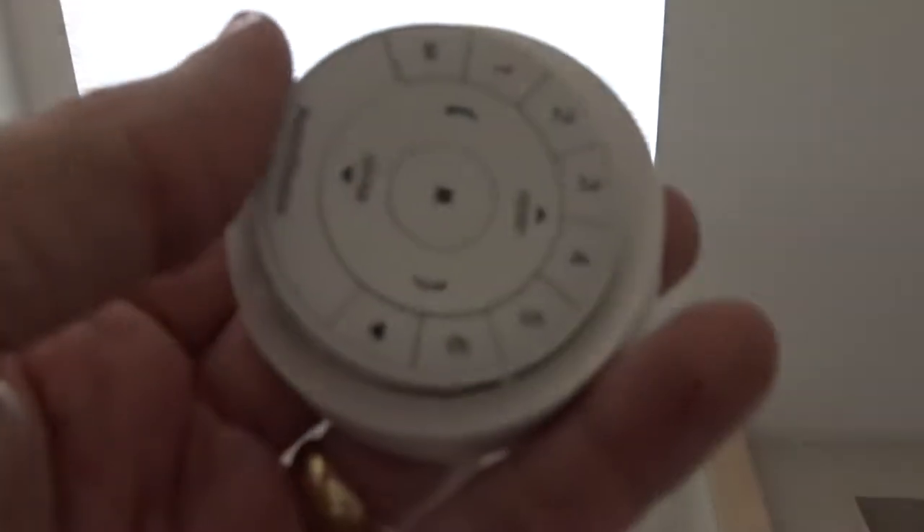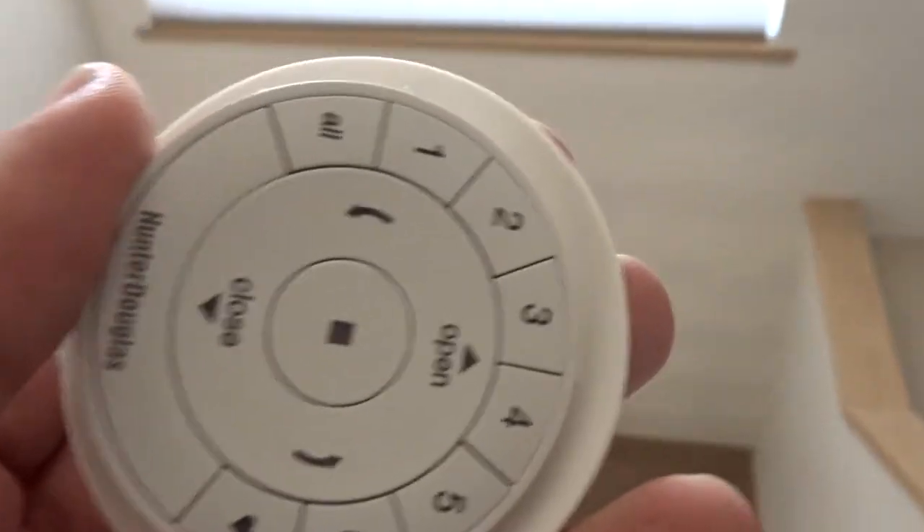This remote control will not be anywhere near the master bedroom, but instead will be down these stairs and mounted on the wall there.